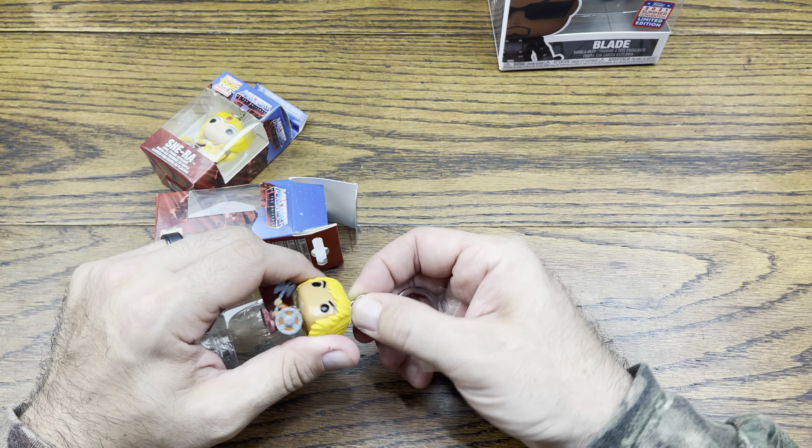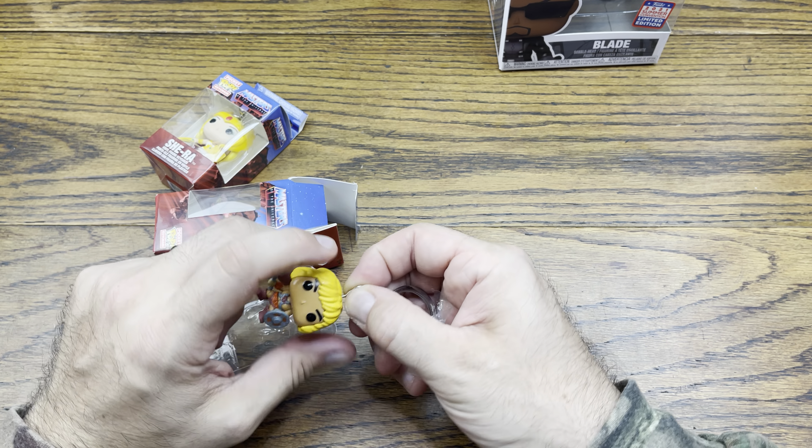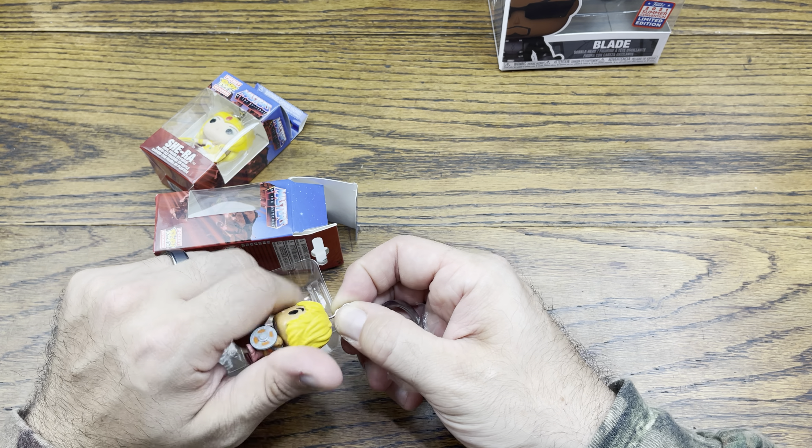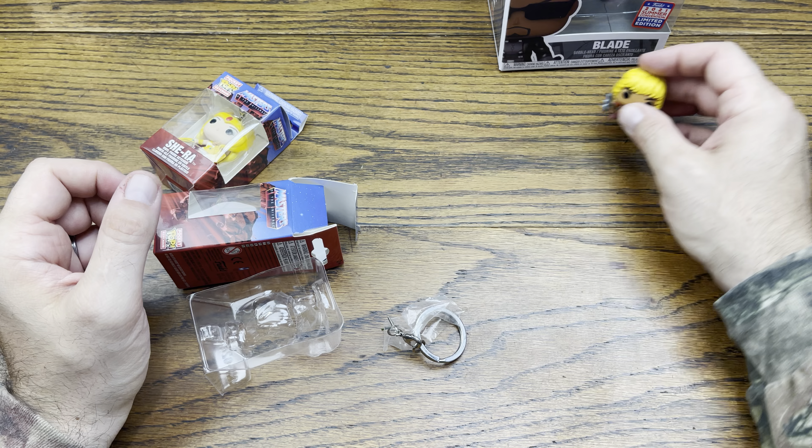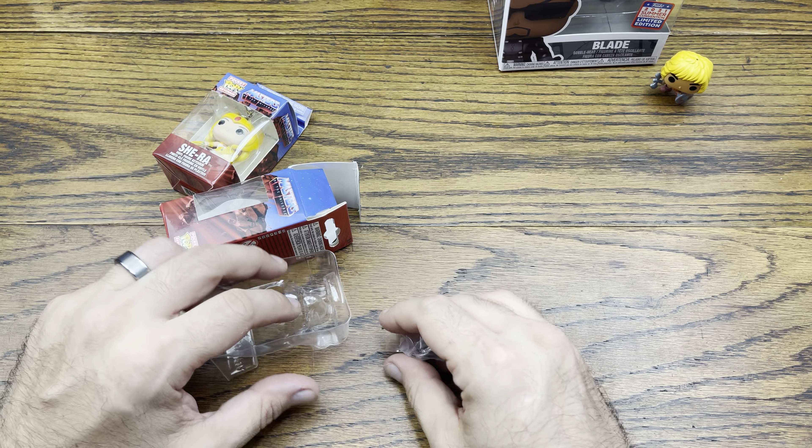What is this? Liquidators — gotcha, nice. We got some pocket pops here — She-Ra and He-Man. These were some that I picked up; I believe I got like two of these for $10, it was a bundle deal.